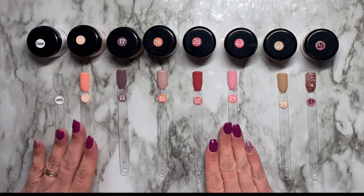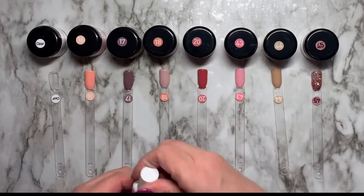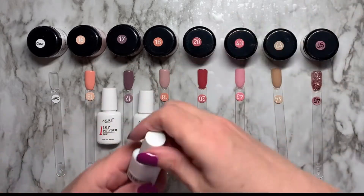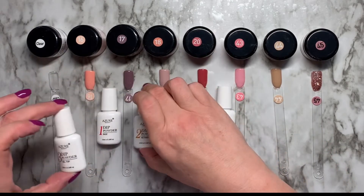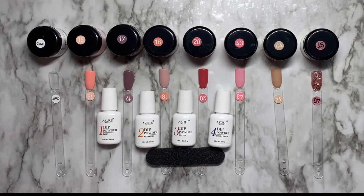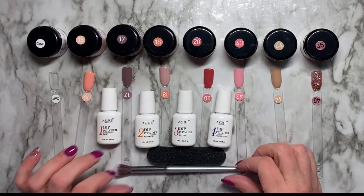So that is it — the eight powders. I will test them out with monomer as well, just not today. And the liquids — I did use the gel top that came with the kit. It says gel top, but it's not gel obviously; you don't have to cure it in the lamp. I just used — I didn't use my own gel polish. I just got home from work, can you tell? So this brush, by the way, is great. Love it. That brush is awesome.